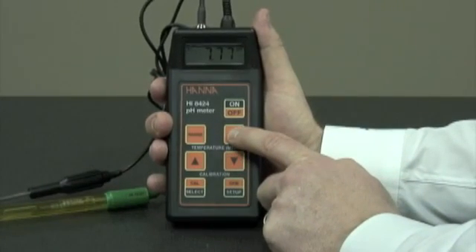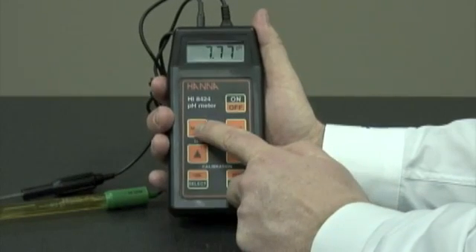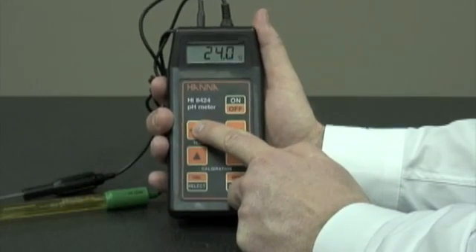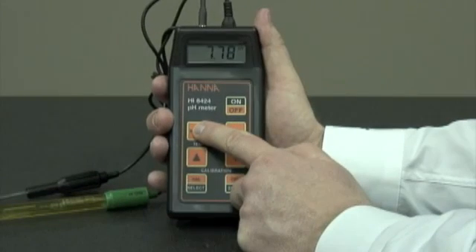We can use the hold button to hold the reading. We can use the range button to show temperature, millivolt, or back to pH.